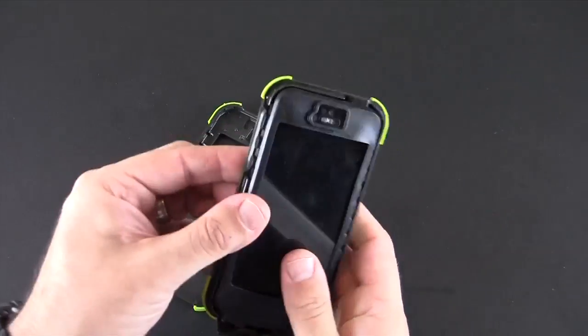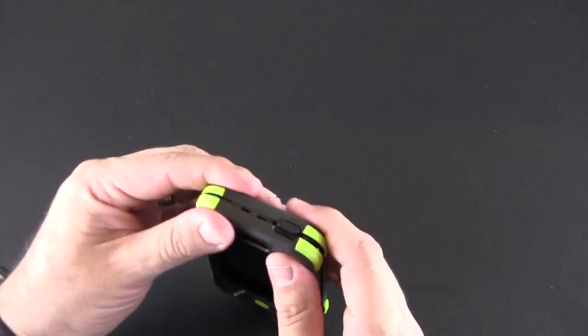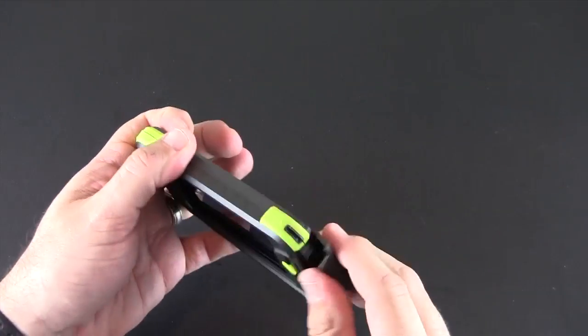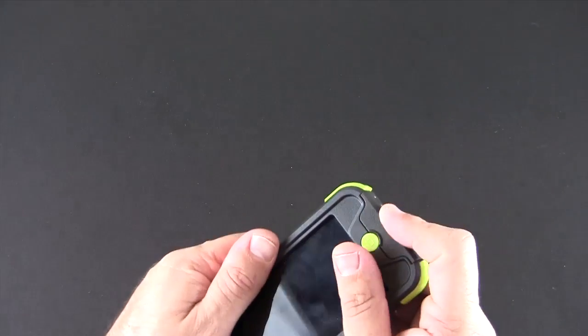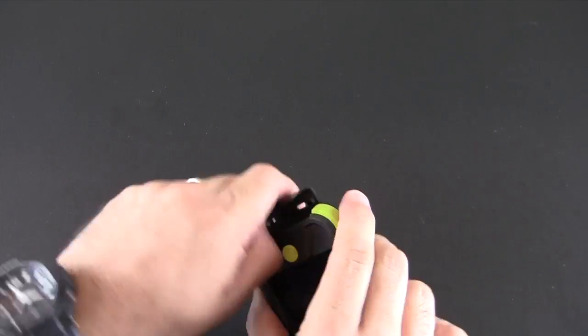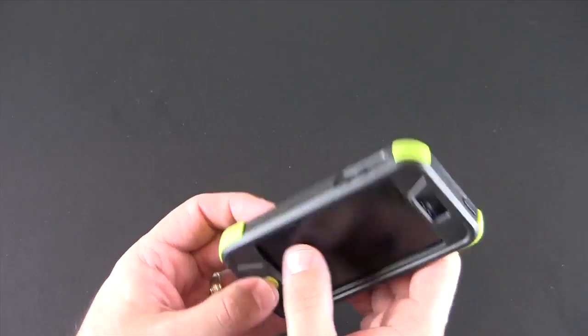Once you get that on, you stick it into the back plate and then take the front piece and close it all up by snapping it together. There are no gaskets on this like the LifeProof — it strictly locks together with that membrane inside. Then close up the bottom piece and make sure it closes properly.